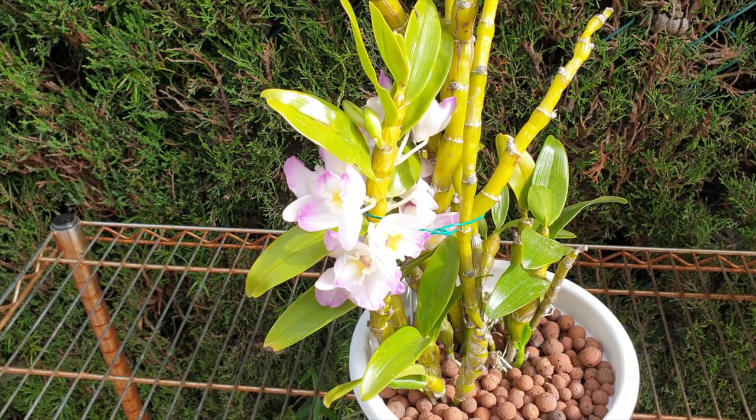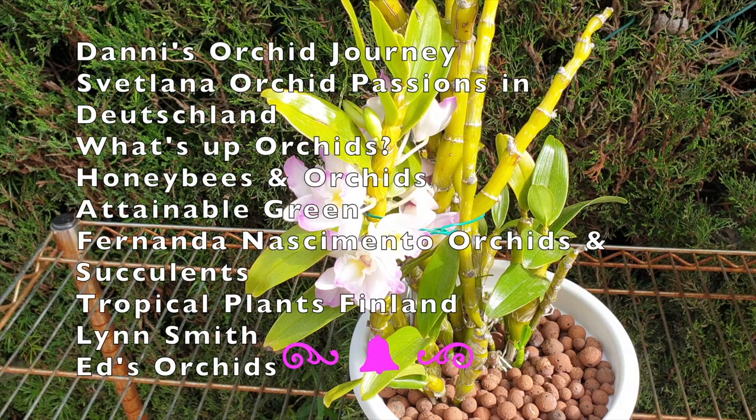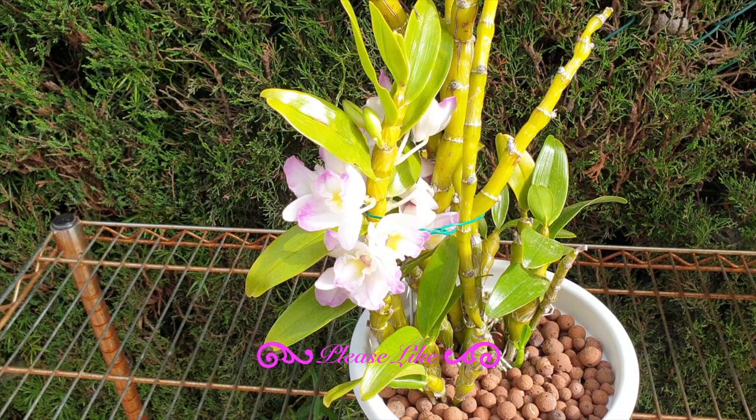Here we go, another care collab! Welcome to this video. Today, joining on the care collab for the general care of a Dendrobium nobile hybrid, the channels are: Danny's Orchid Journey, Svetlana Orchid Passions in Deutschland, What's Up Orchids, Honeybees and Orchids, Attainable Green, Fernanda Nathimento Orchids and Succulents, Tropical Plants Finland, Lynn Smith, and Ed's Orchids. Welcome — thank you everybody for doing your videos!